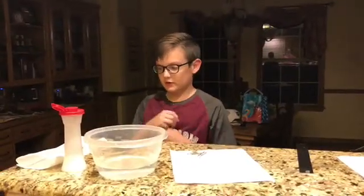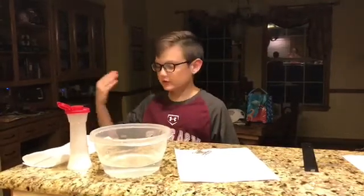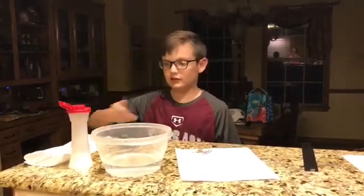This is my mixture and solution experiment with my objects: paperclips, peanuts, and salt.